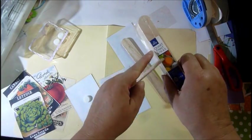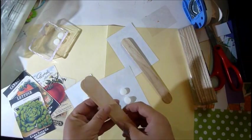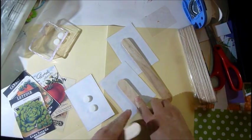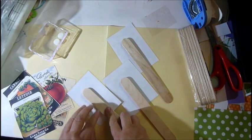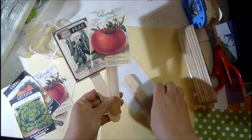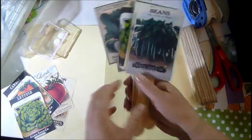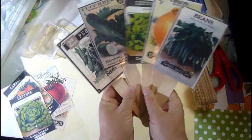Two more sticks and there it is — it's a 30-pack and I think it's like 99 cents, very inexpensive. You just push hard and there you have it. I have all of my laminated little sticks. Look how cute that is!